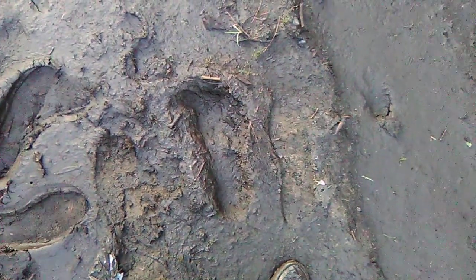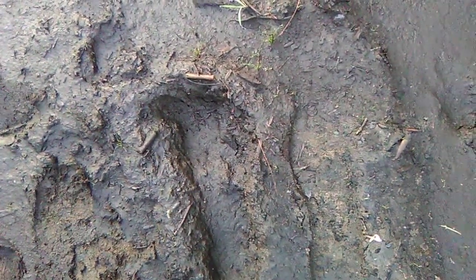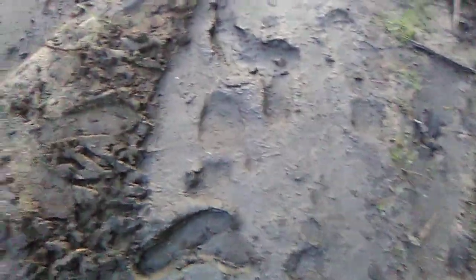Look at that coyote print over there. That's not coyote — that's a dog. I just don't see a human walking back here barefoot. I don't care how good their feet are. There's that footprint — maybe we've got a squatch here. He probably jumps from over there to here. They just seem really small for a squatch print.